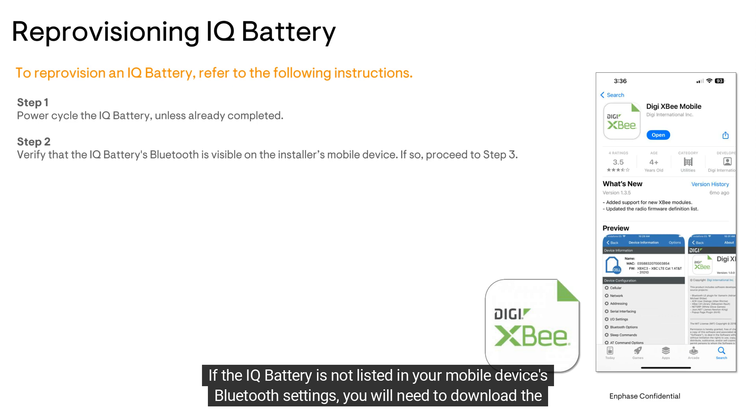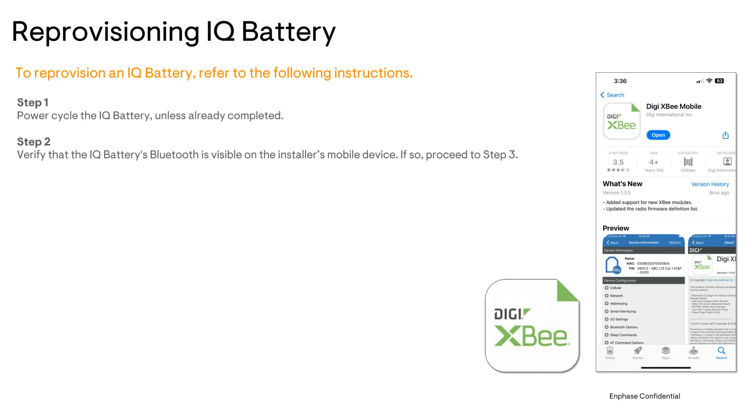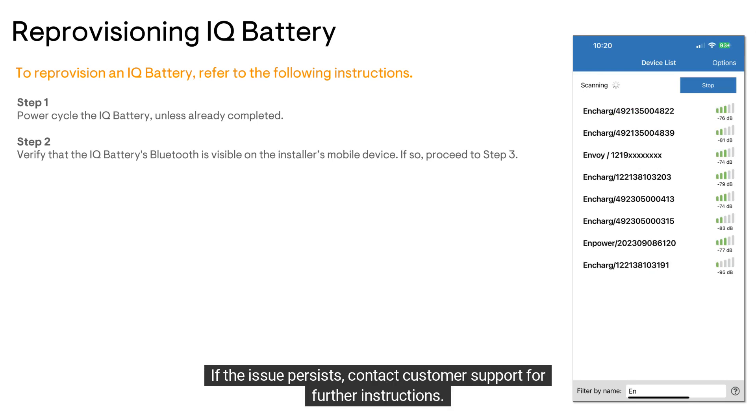you will need to download the Digi XP app if you don't already have it available on your mobile device. Once downloaded, open the app and check the device list. If the IQ battery is not displayed in the mobile device's Bluetooth options, power cycle the IQ battery again. If the issue persists, contact customer support for further instructions.